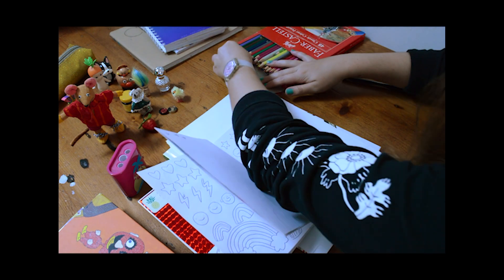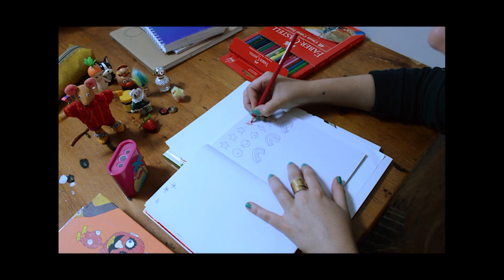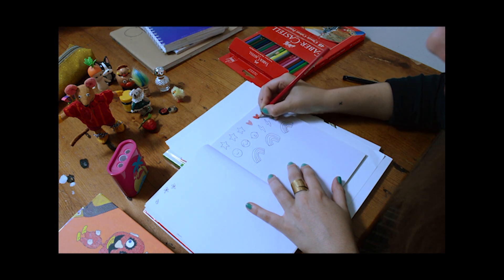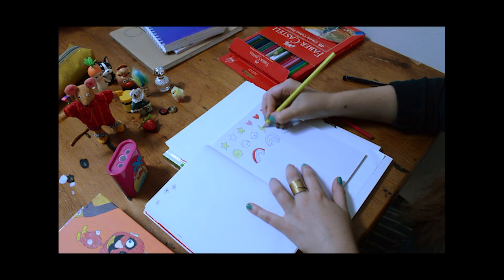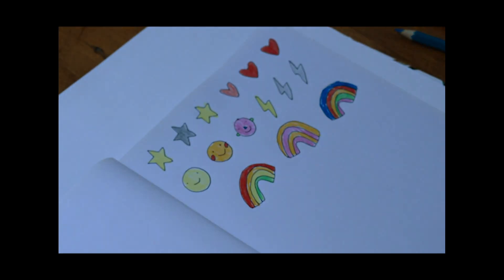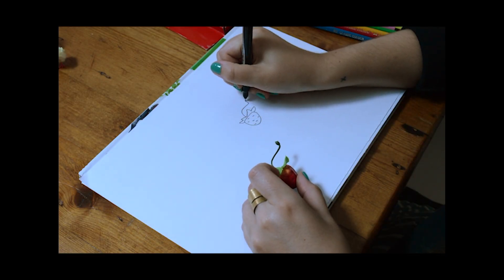Next, let's grab some colored pencils and try filling in our shapes. Here's mine finished. Now we're warmed up, let's create an artwork.